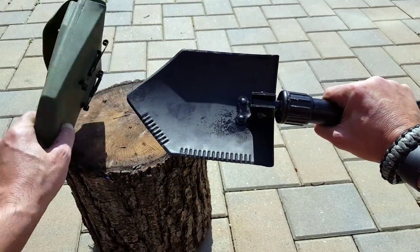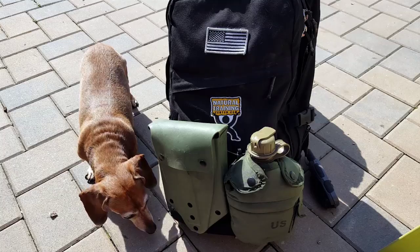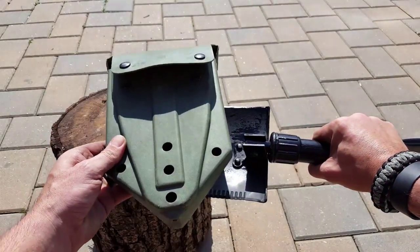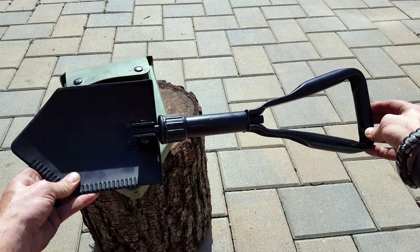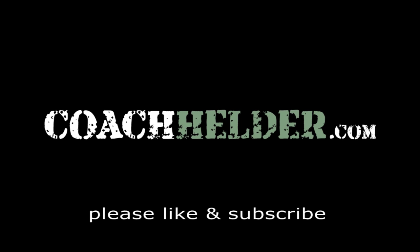As you can tell, the carrying case is good to go. It has the Alice clips on it, so it easily attaches to any MOLLE attachment, Alice packs, and so on. That comes with the E-Tool. If you need something that's good to go, military battle tested, multiple options, and the weight isn't too much for you, it's definitely a good way to go. Thank you for viewing — I hope you enjoyed this review.